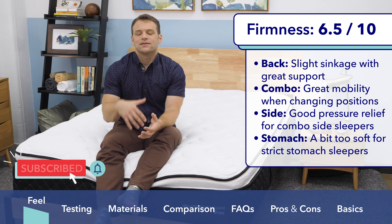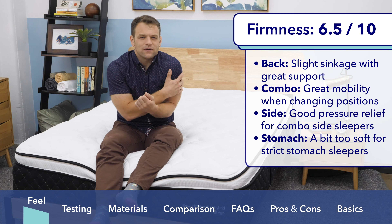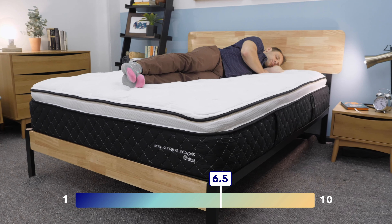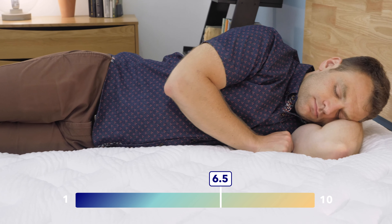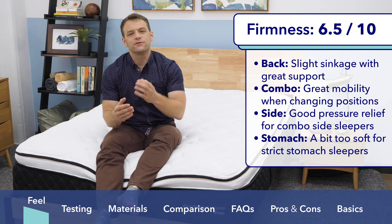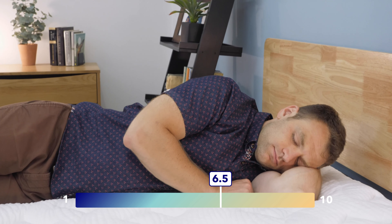Rolling onto my side — side sleepers generally prefer a softer mattress. If you're a side sleeper on a mattress that's too firm, you can start to feel a jammed-up feeling at joints like the shoulders and hips. Those are two problem areas for a lot of side sleepers. The Nest Alexander Signature Hybrid isn't going to be a super plush feel — you're not going to sink deep into the mattress. If you're a strict side sleeper who wants to feel enveloped by the mattress, that's not this kind of feel. But if you're a combo sleeper who goes from your back to your side, I think this is going to be good for you. I did feel really comfortable while side sleeping here on the Alexander Signature Hybrid.